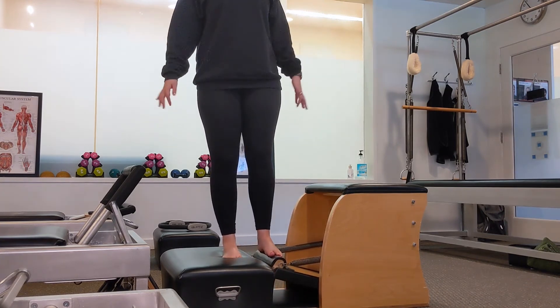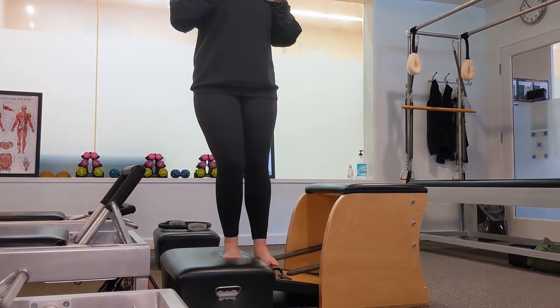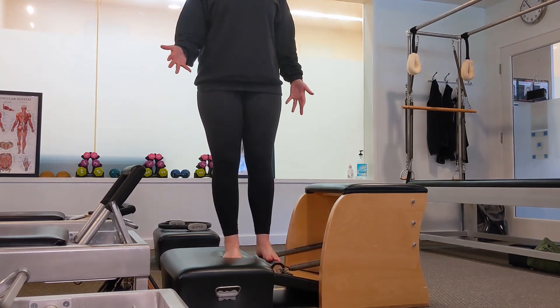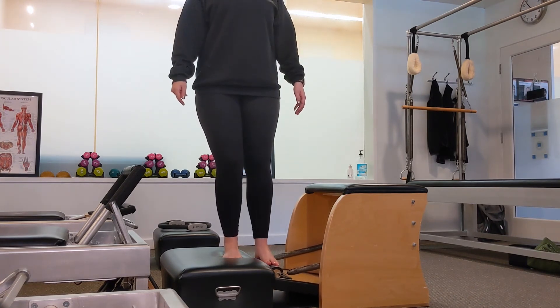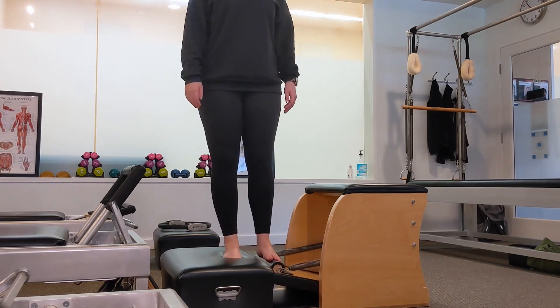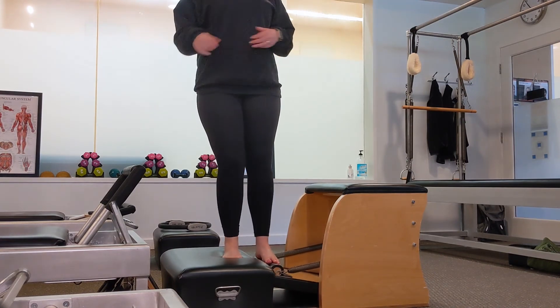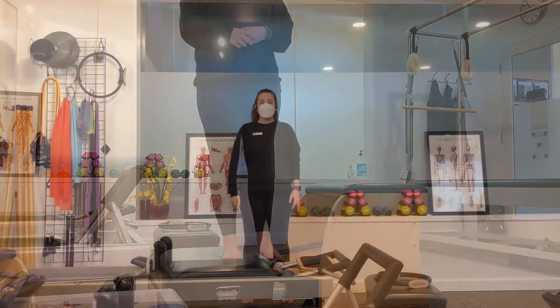You could also bend and straighten the leg that is on the box, and as you might notice, this is the one that challenges my balance the most. Because you are on an unstable surface you are also challenging your balance and strengthening your hips and glutes.